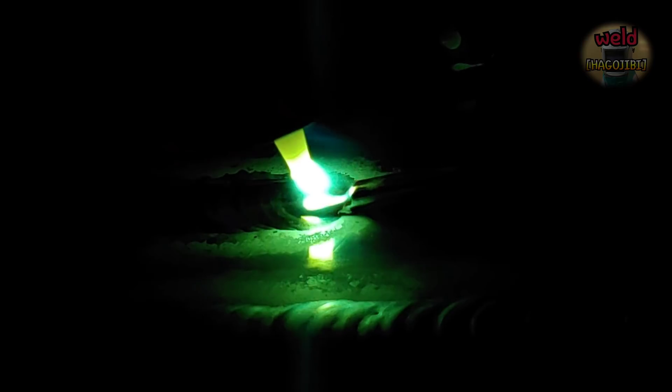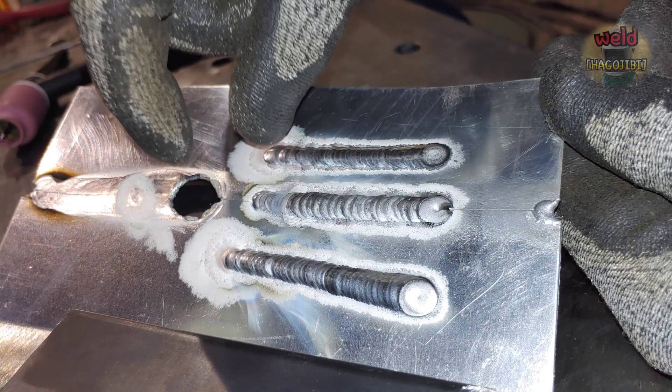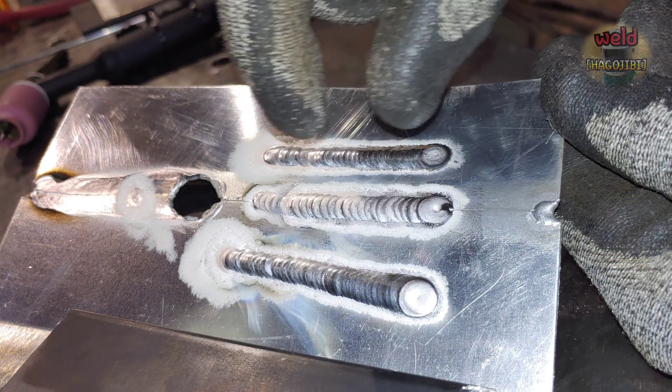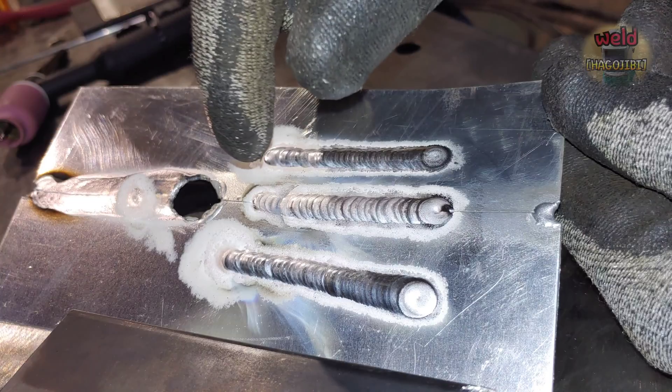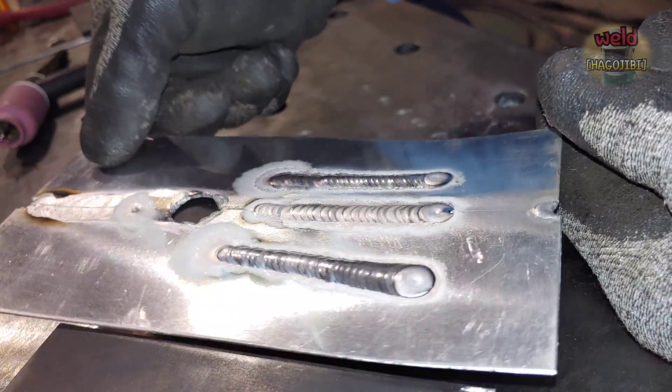Now you can turn off the pulse and observe the results. This setting enables successful thin aluminum welding. It is possible to weld thin aluminum effectively using this approach.